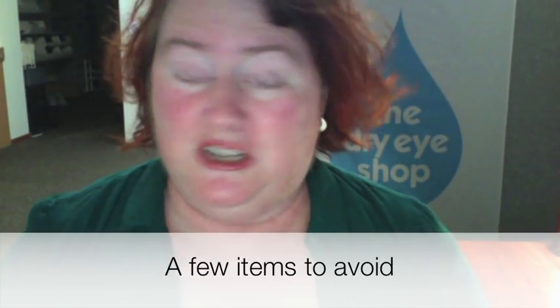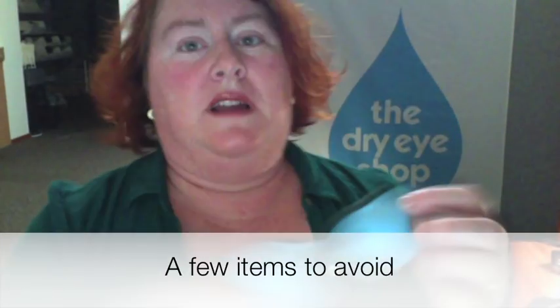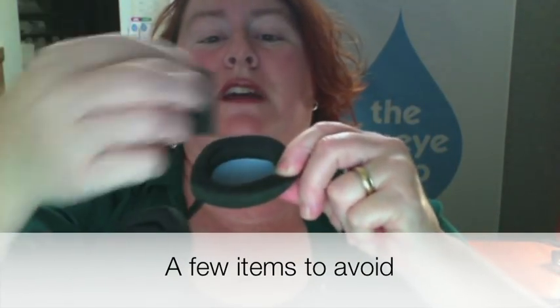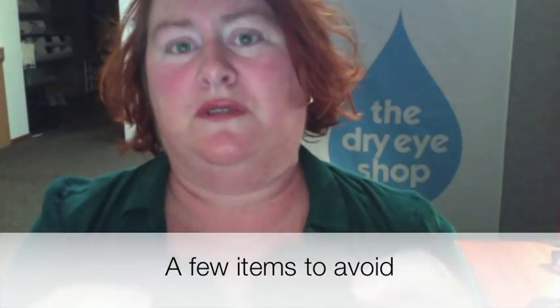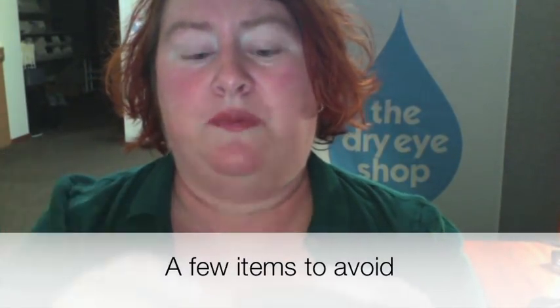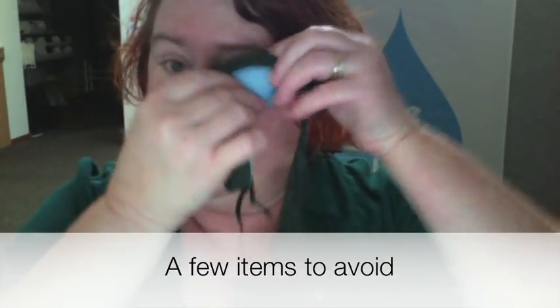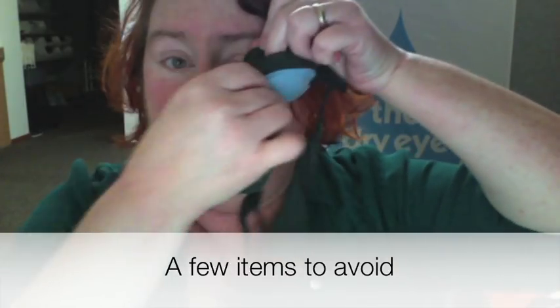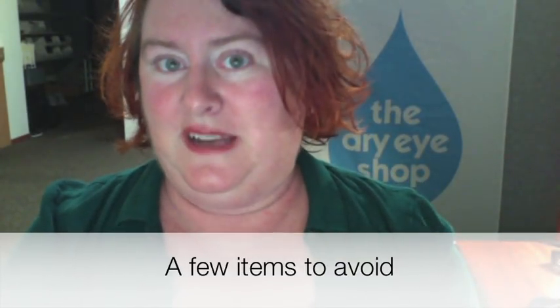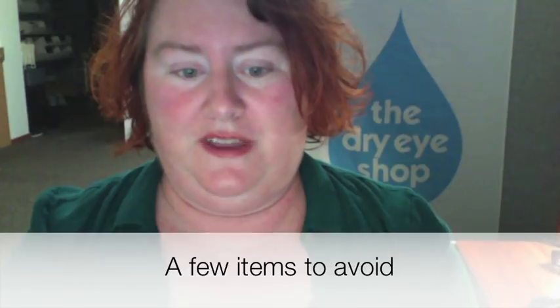I also don't recommend Tranquileyes for this specific use. Tranquileyes are the popular moisture goggles with the little foam pads that you get wet and put in. It's an awesome tool for severe dry eye, but for somebody with a lid that's coming open too wide, I'm always going to worry that that pad — if things slide around during the night — could get on their eye and cause them harm. So I tend to stick with things that are truly going to vault over the eye area.